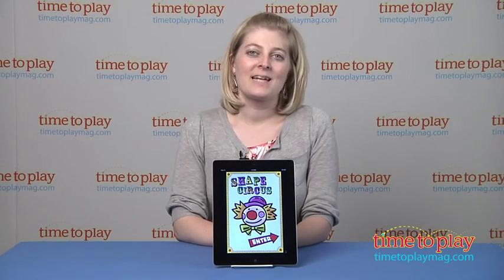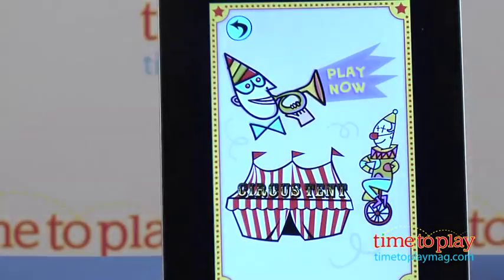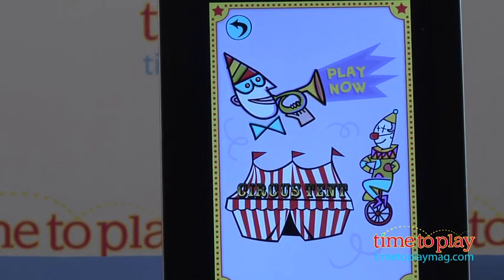Hi, I'm Laurie from TimeToPlayMag.com, here with Shapes Circus from Wizard Interactive, a circus-themed shape-matching app game.